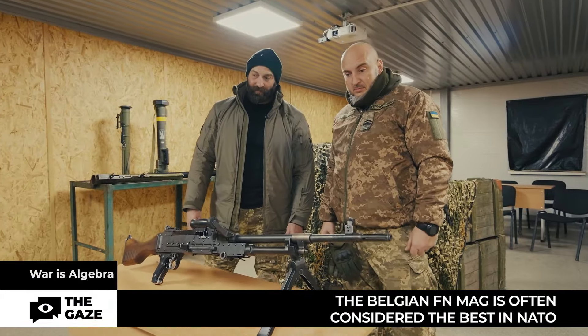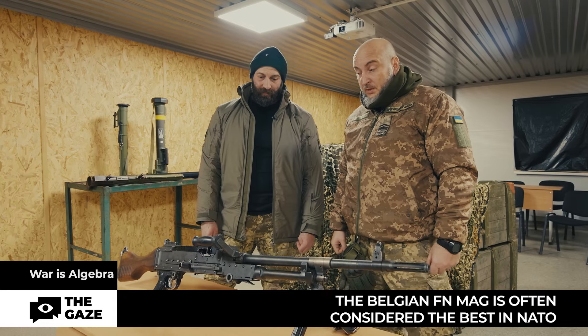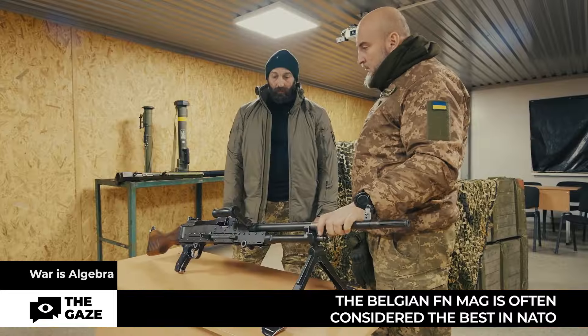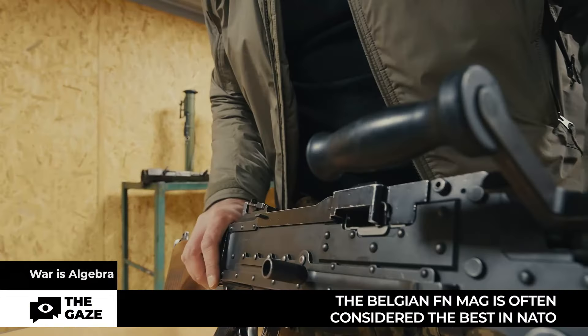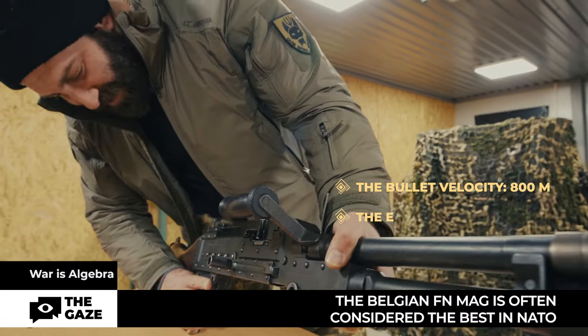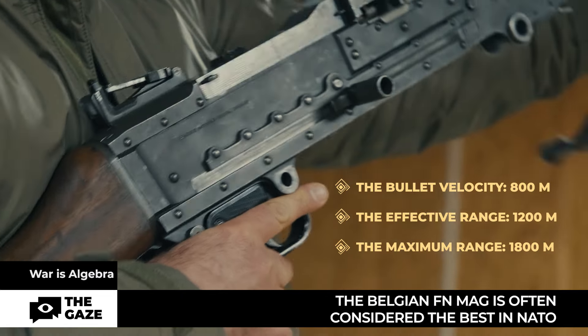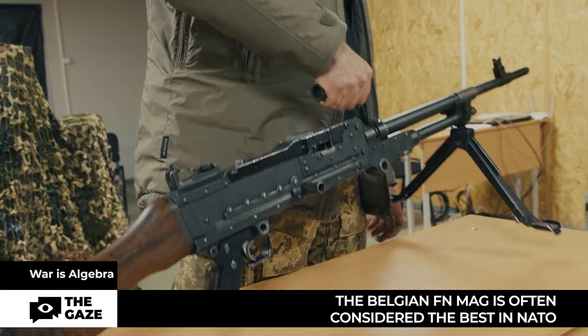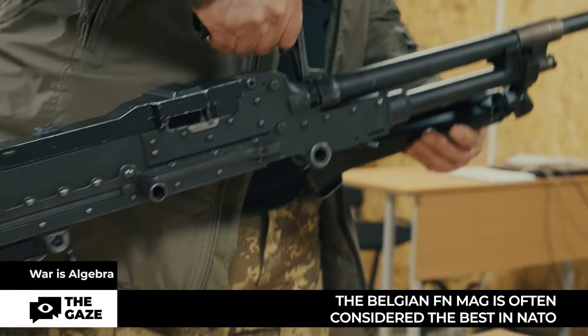The caliber of this weapon is 7.62 millimeters, designed for NATO ammunition with a 51-millimeter casing. It has an initial bullet velocity of over 800 meters per second. The effective range is 1200 meters and the maximum range is 1800 meters.